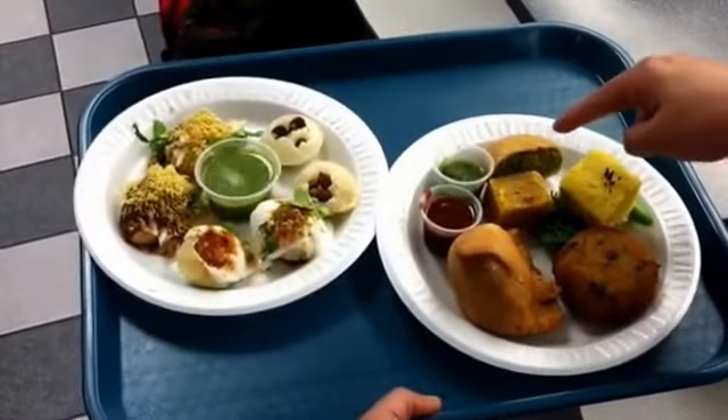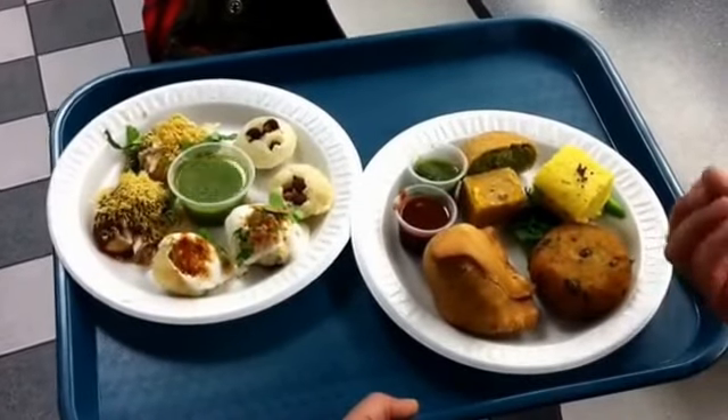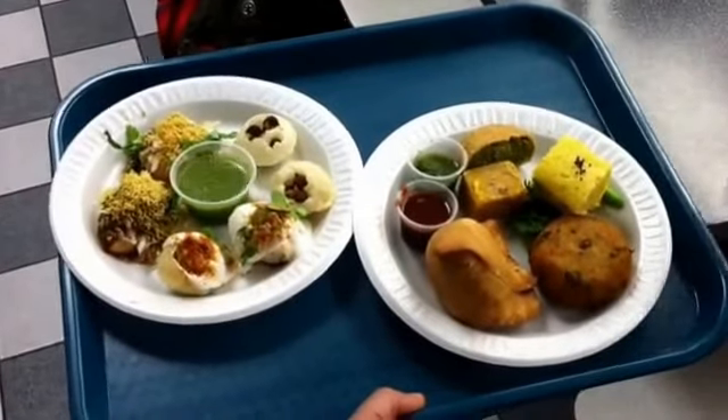It kind of cools your system down. This is a kachori — somebody was asking me about it. It's filled with green peas. And he's given you the chutneys — tamarind chutney and mint chutney — to dip everything in and basically eat it.